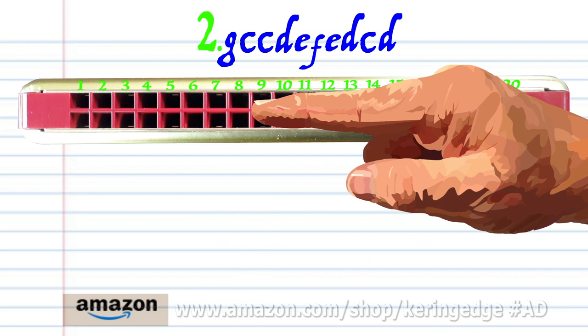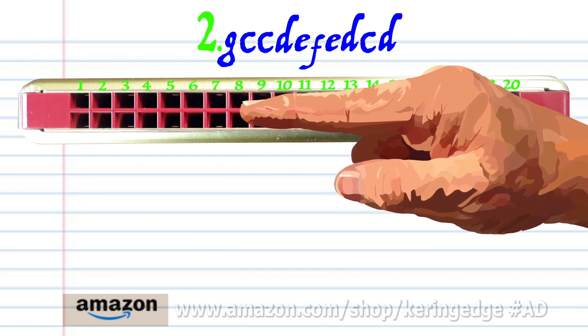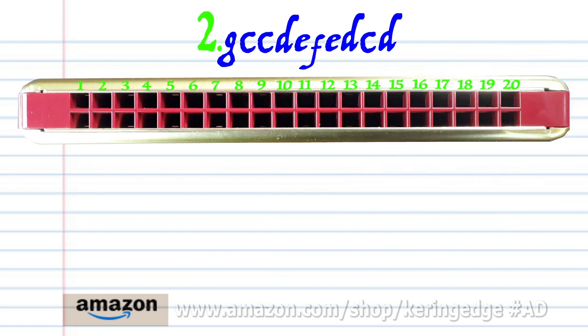Breathe in through 8, blow into 7, and breathe in through 8. Practice this until you end up with something that sounds like this.